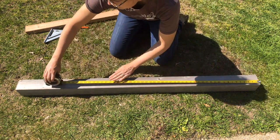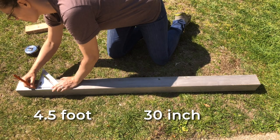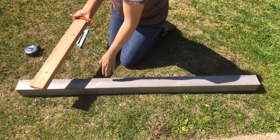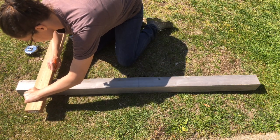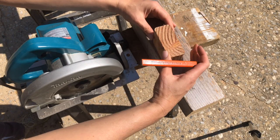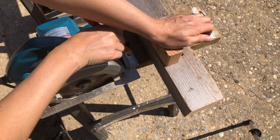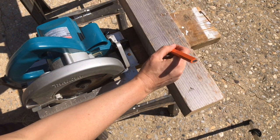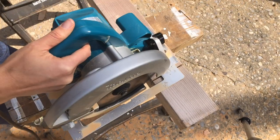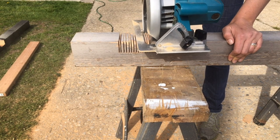Next we're gonna notch out the post to fit our cross arms. We want the top of the arms at the four-and-a-half-foot height and the 30-inch height, so we'll mark those points on the post and then mark the outline of the cross arms. We're also gonna mark the side with a scrap two-by-four — this will be our depth guide. Set the circular saw to go to this depth, then make a series of parallel cuts about a quarter to a half an inch apart.